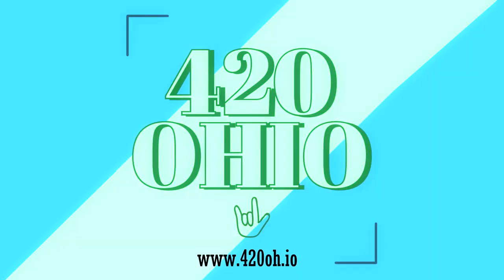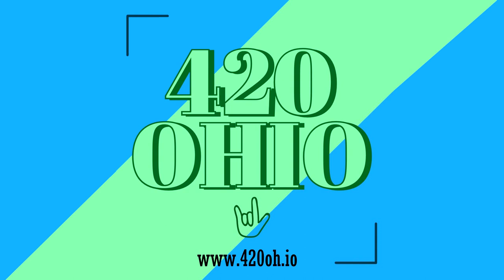Be sure to like and subscribe below, and don't forget to visit www.420oh.io for the full review of Grapehead, as well as other Ohio medical marijuana products. Thanks.